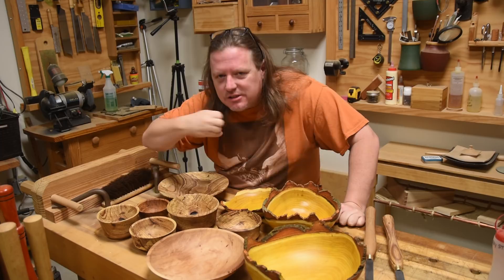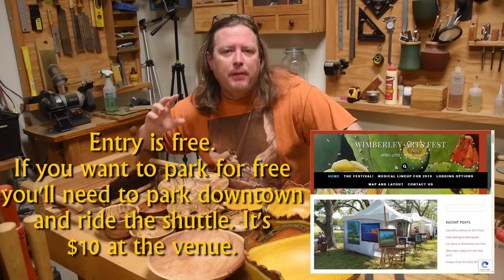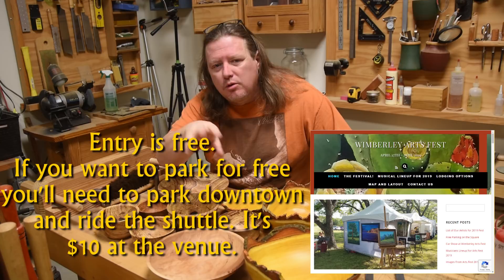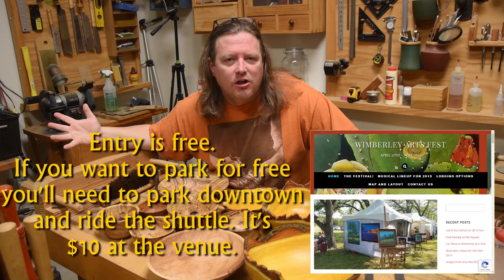I have two major events coming up. This weekend is the Wimberley Art Fest — if you haven't heard of it, it's one of the premier events in Texas for higher-level artists. You're going to see glass sculptures, lots of paintings, and a lot of art galleries come out to Wimberley this time of year specifically to see what's available coming out of Texas to supply their galleries.